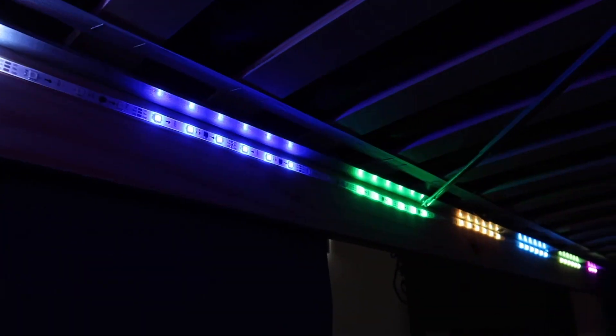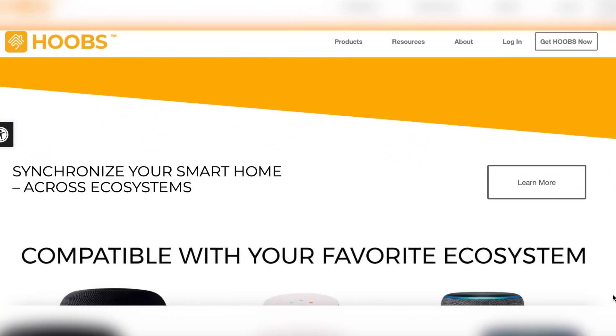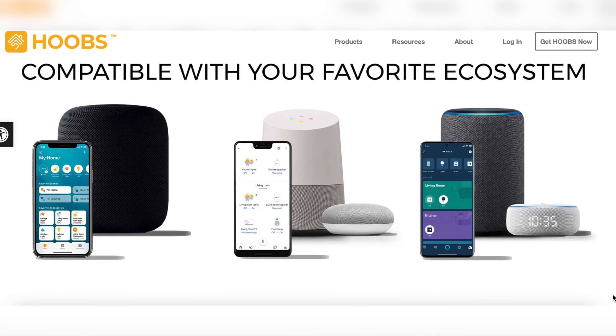My Govee light strip does not support Siri Shortcuts, so I'd have to get some kind of HomeBridge — like Hoobs — in order to control that light strip with Siri.